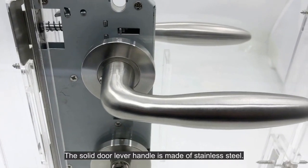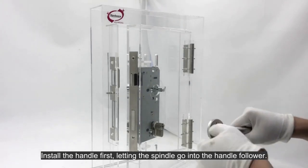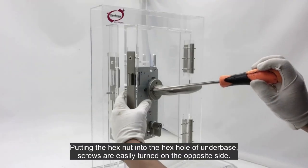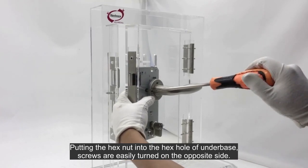The solid door lever handle is made of stainless steel. Install the handle first, letting the spindle go into the handle follower. Put the hex nut into the hex hole of the underbase. Screws are easily turned on the opposite side.